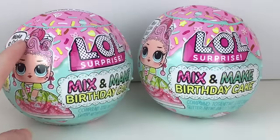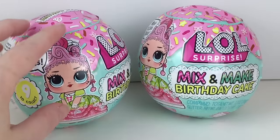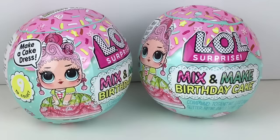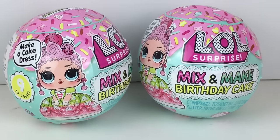These look intriguing because the birthday cake you make becomes the dress that they wear. And from the looks of the packaging, it has some returning favorites from previous series that are now part of this birthday cake dress series. So it's a cute idea.